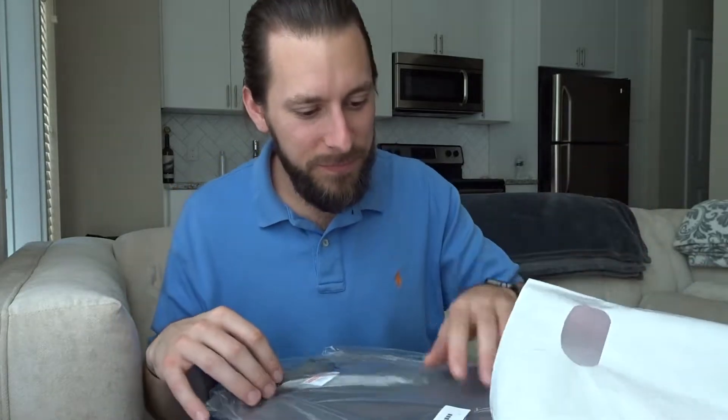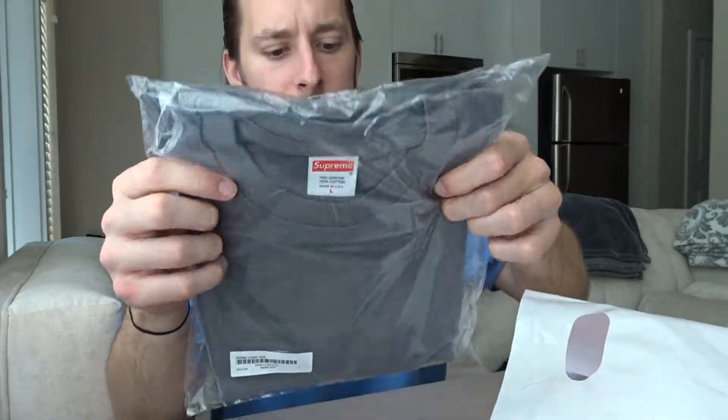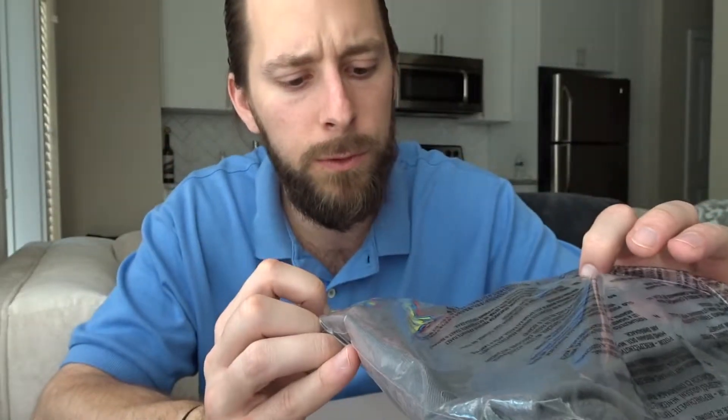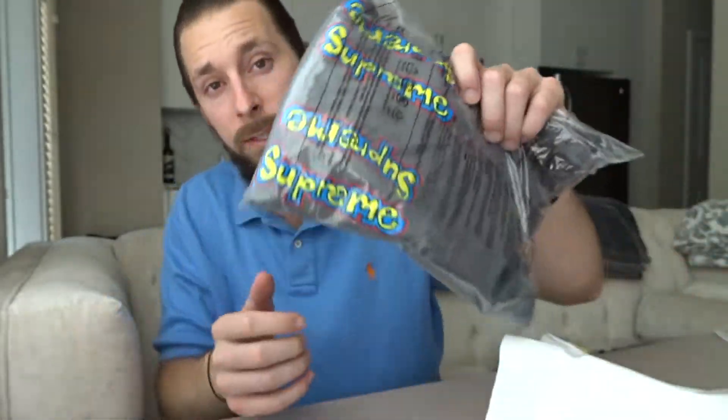Two more tees to go. This is the Gons logo tee — the top half is plain and on the bottom half you've got these Supreme spell-outs in the Gons font. Pretty classic logo used on a lot of Supreme stuff. I honestly thought they might be embroidered, but they're screen printed. You've got yellow, blue, and red, and there's actually a little green where the blue meets the yellow. Pretty tight tee.